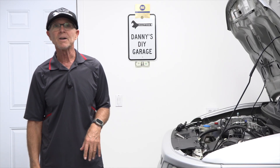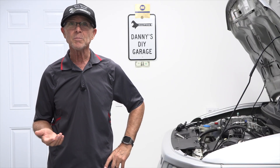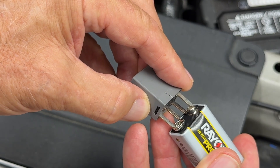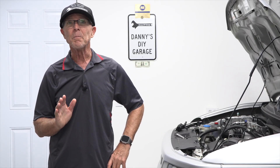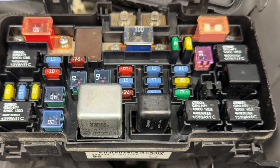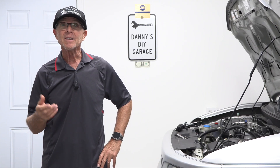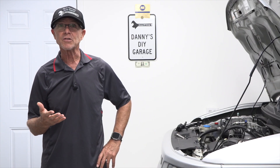Hi, I'm Danny. Welcome back to another video. If you've ever had a horn that won't honk, an AC system that doesn't blow cold, or a fan that just won't turn on, a bad relay could be the problem. In this video, I'll show you four different ways to test a relay and get your electrical system working again. I'll also dive into the most important question: why are relays used in automobiles in the first place? Let's get started.